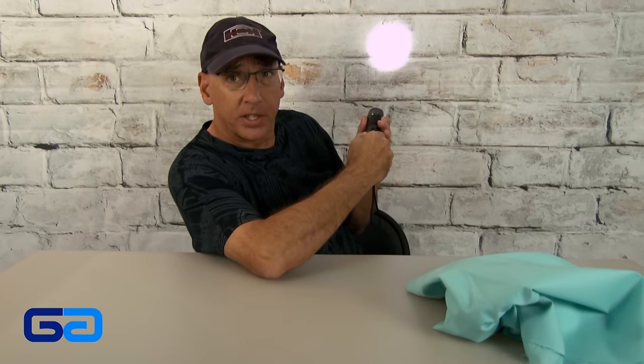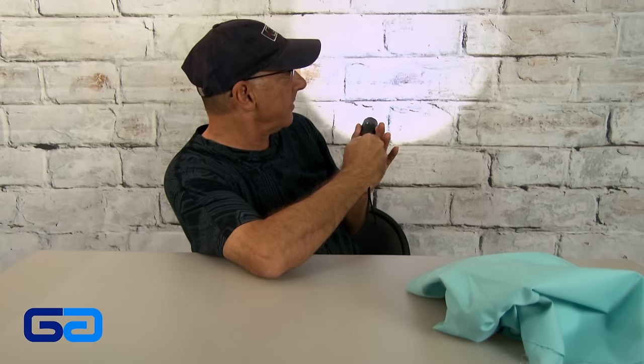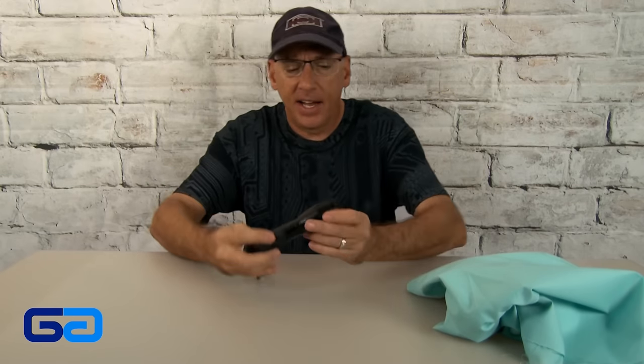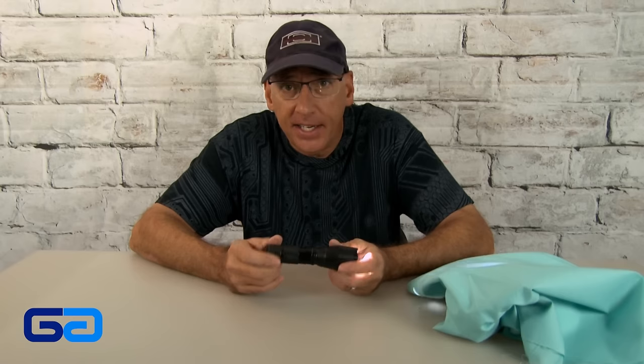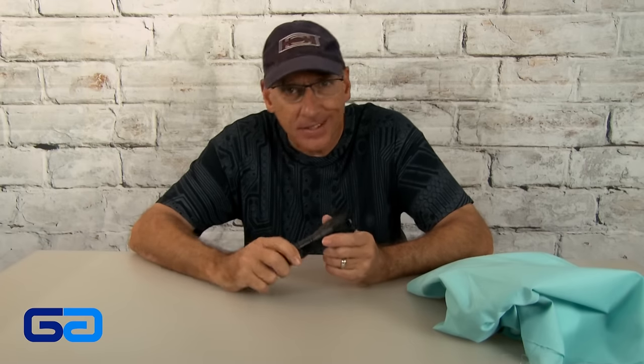So you can do a little point like that — zoom in, zoom out. Appears to be pretty bright. They claim you can run it over with your car. You can freeze it in water, which will become ice. So I'm going to do those tests. Let's take a look and see how this Bell & Howell Taclite performs.